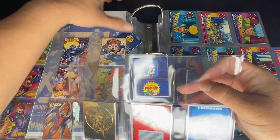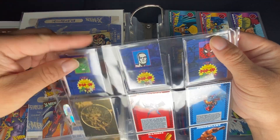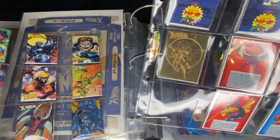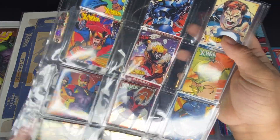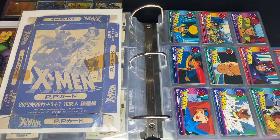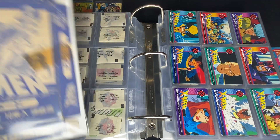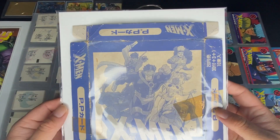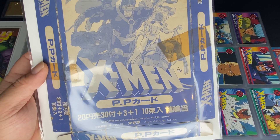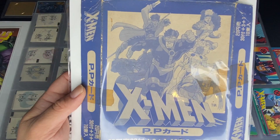That was our 1994 X-Men Meiji Bubblegum cards. Now we'll move on to our X-Men 1994 produced by Amada. I'm not sure what kind of company they are — probably a card company. Here is a box if you purchase.